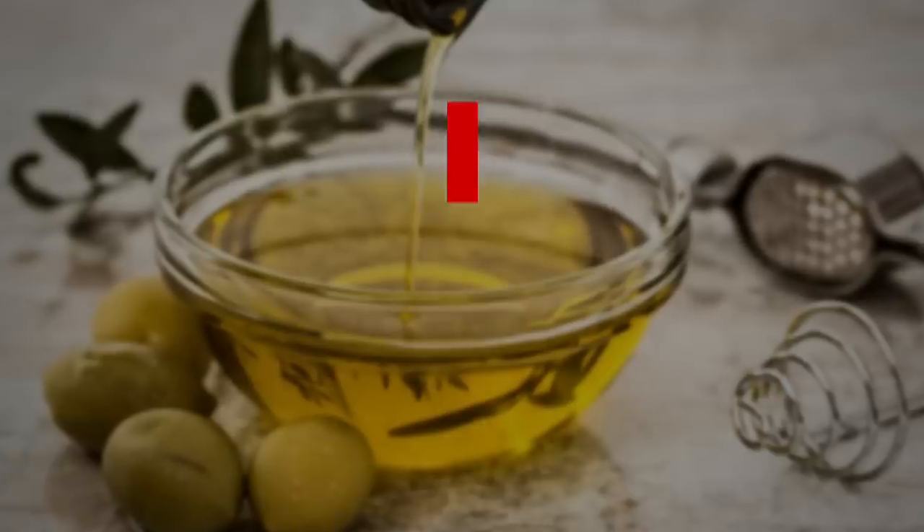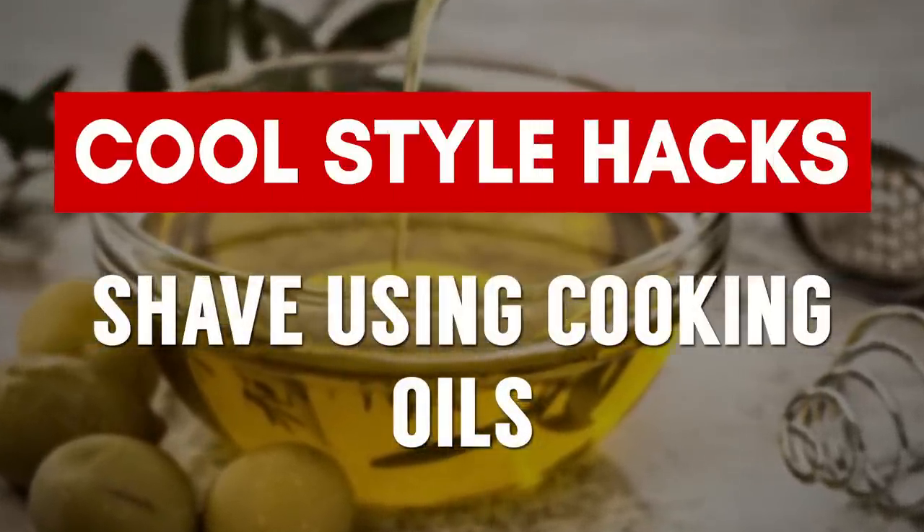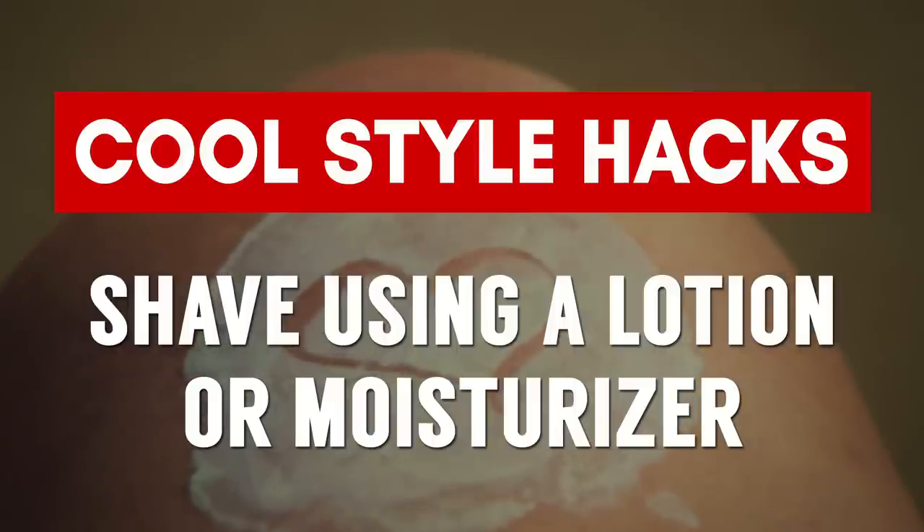This next hack is for when you're out of shaving cream — maybe you're traveling and forgot it, or you're at home and it's out. What you're looking for is something that will allow the razor to glide across the face. You can use olive oil, coconut oil, or any type of oil you find in the kitchen. You can also use conditioners you use on your hair, hand lotions, or body lotions. Be careful with face lotions though, as those absorb into the face — hand and body lotions have more oil and give more of a glide.